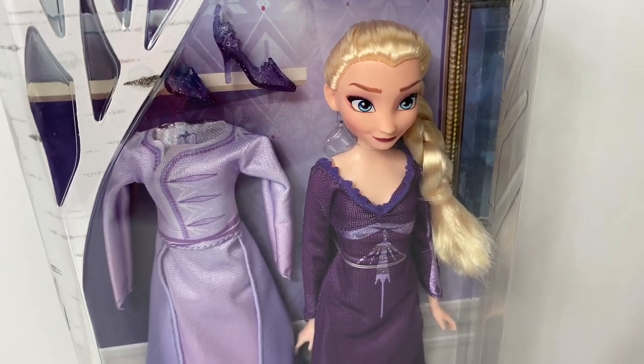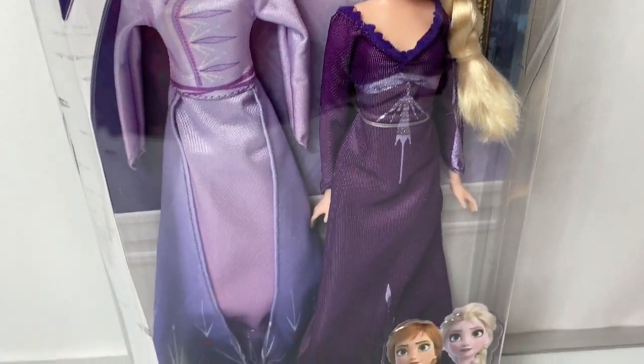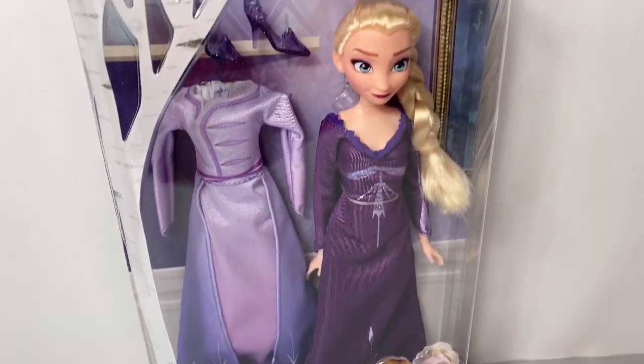Hello friends! Hola amigos! And welcome to Fun Toys Mundo! Today let's open this new Disney Frozen 2 Arendelle Fashions Elsa doll!